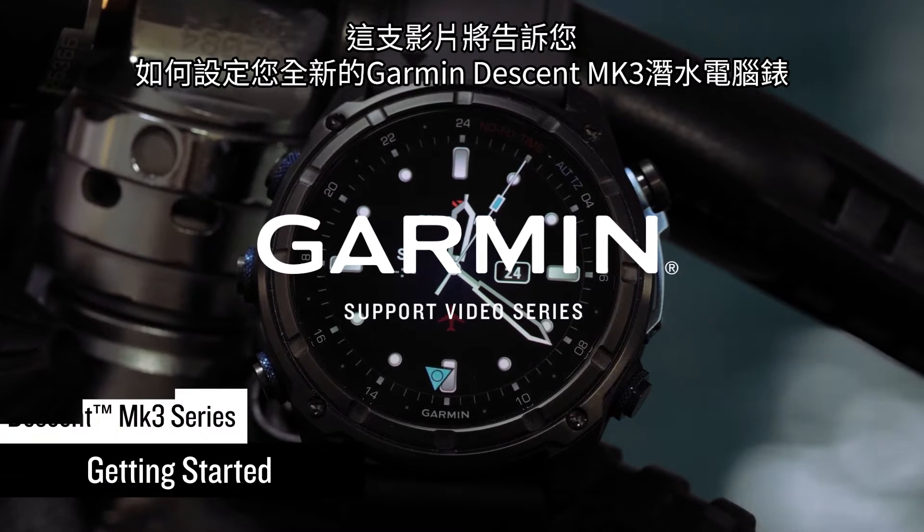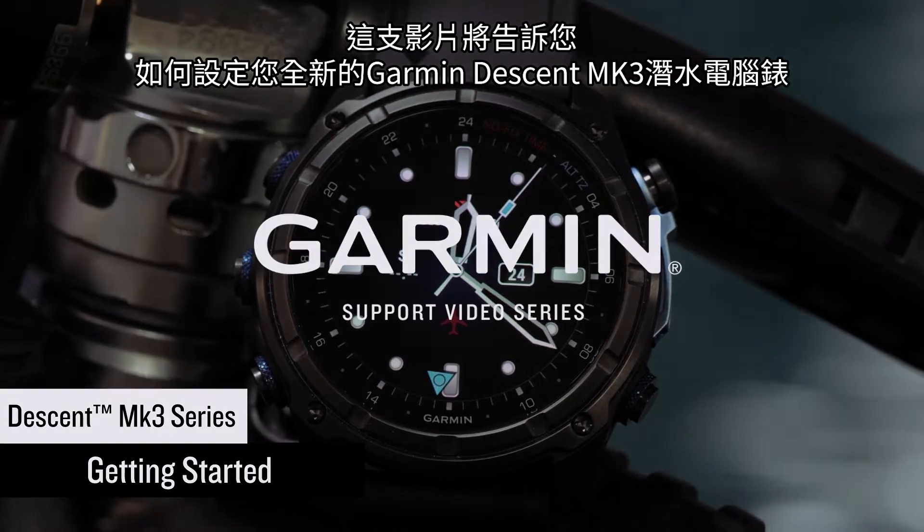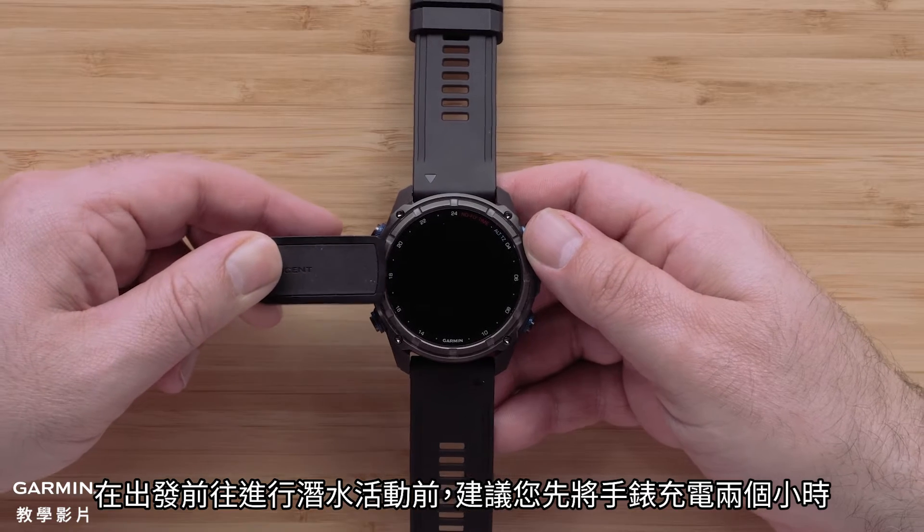In this video, we're going to show you how to set up your new Garmin Descent MK3 Series Dive Computer Watch. First, we recommend charging your watch for two hours before heading out to dive.